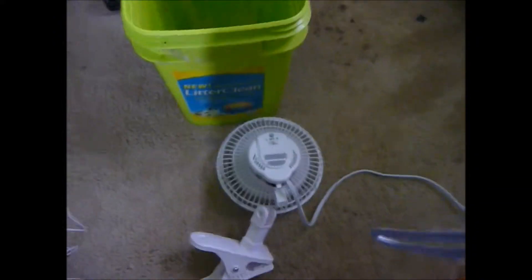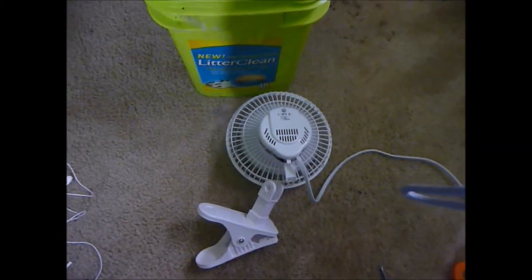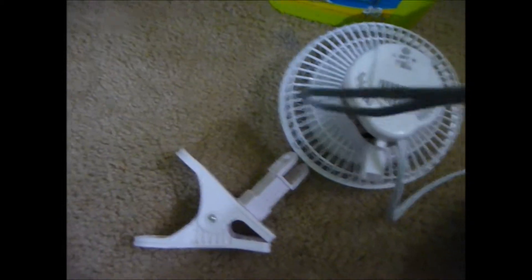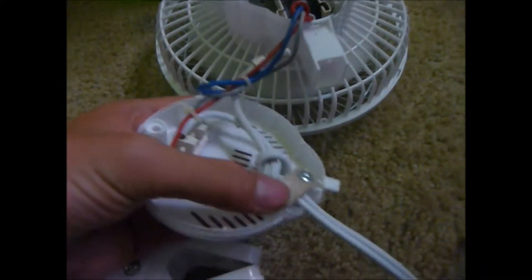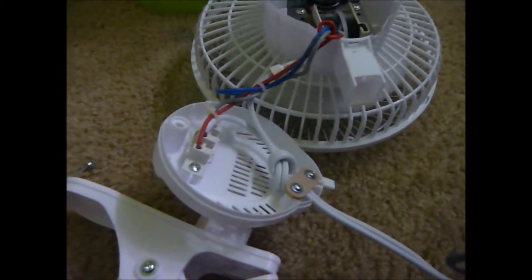I'm sure you've seen these fans at like truck stops. You buy them and you're all disappointed because they need AC power. That sucks, because direct current is just better than AC, in the same way computers are better than Xboxes and PlayStations. So I'm going to take this, take off this one screw, and disconnect the wire here and here.